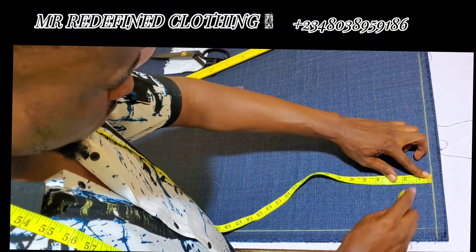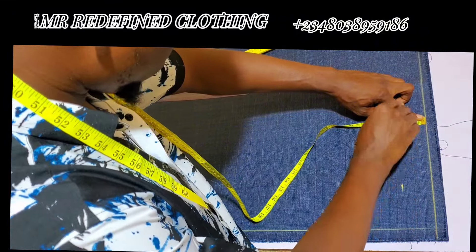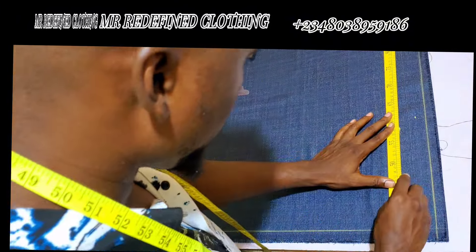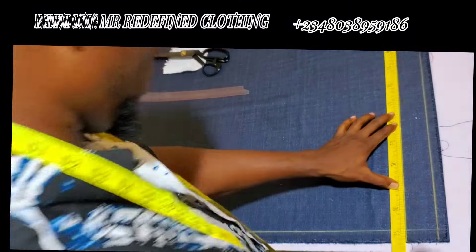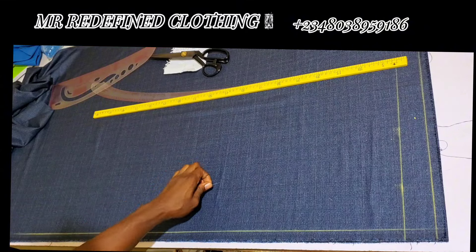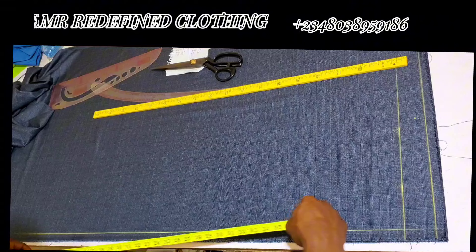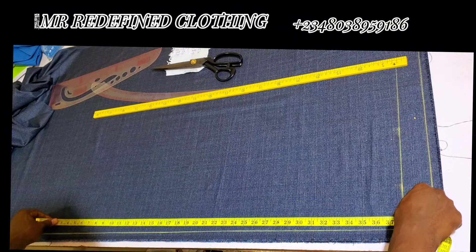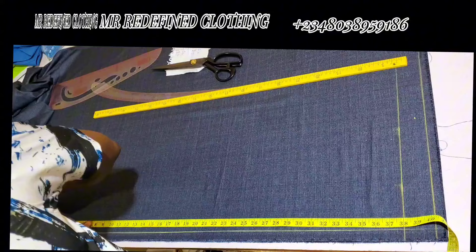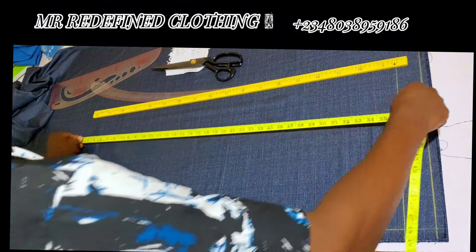Next, mark two inches for your hemming or folding of the trouser leg — mark it in two different points and connect them. Two inches is the maximum you need to add for your trouser hemming or folding. After that, apply your customer's trouser length. The length I have is 38 inches, so mark that 38 inches and also mark it inside as well.